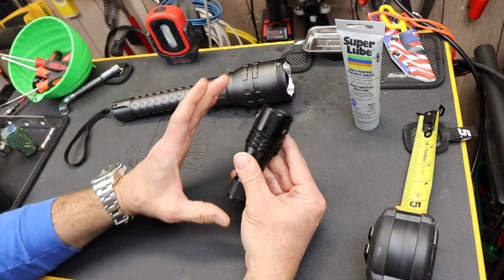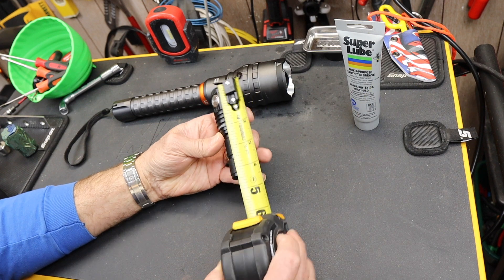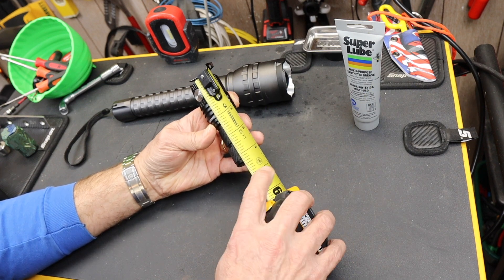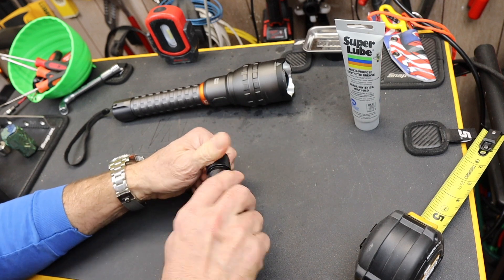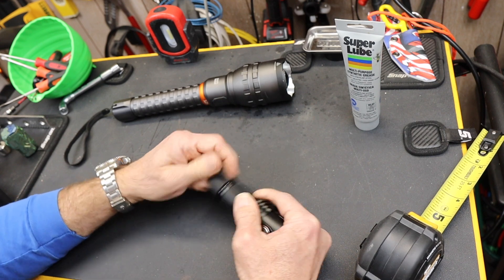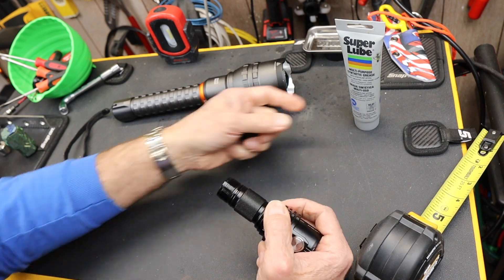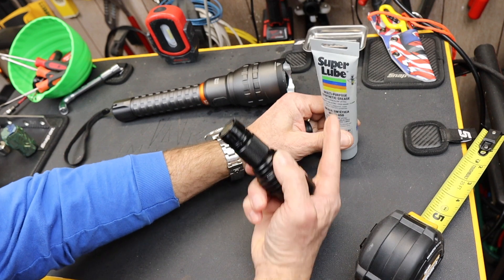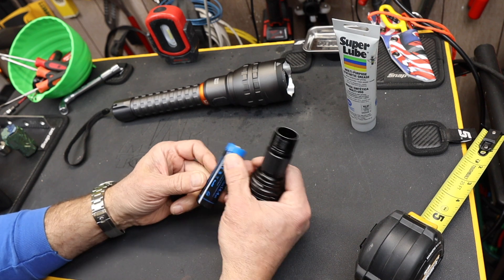What we've got is a small light — six and a half ounces. This thing is barely four and three-eighths inches long. It does run on a battery that you have to take out to charge, and that also seals the thing up.